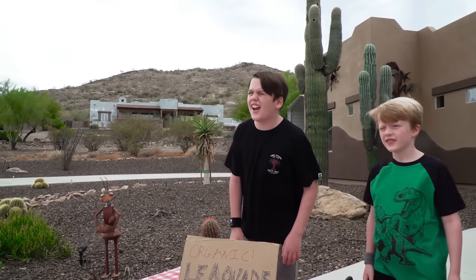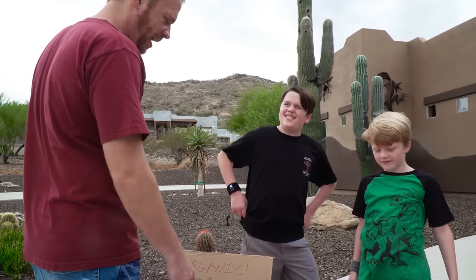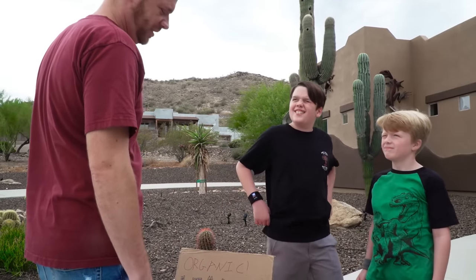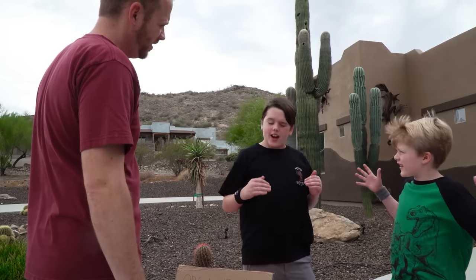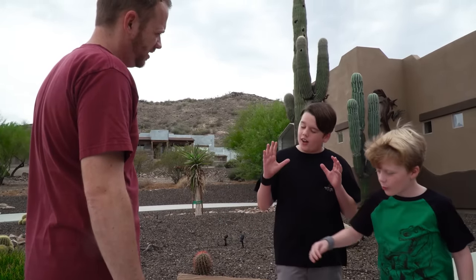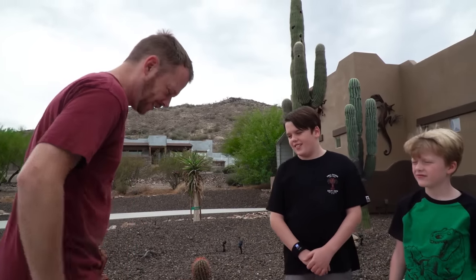Sir, would you like to try a lemonade? Yes! What do you guys got going on here? Lemonade! $3! It's a little high, isn't it? No! This is our perfect, top of the line, $3 organic lemonade! Okay, I'll take one!